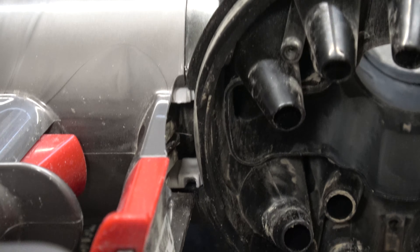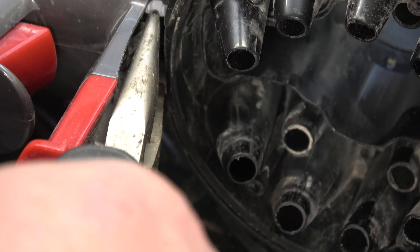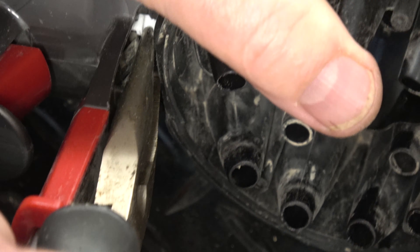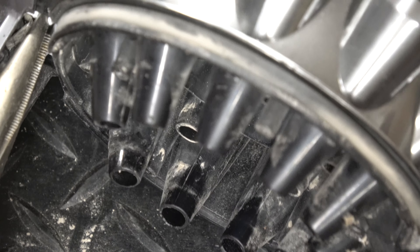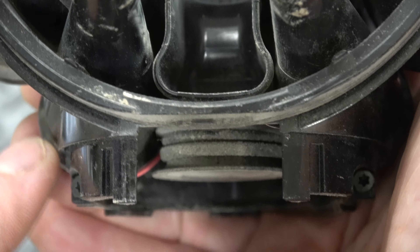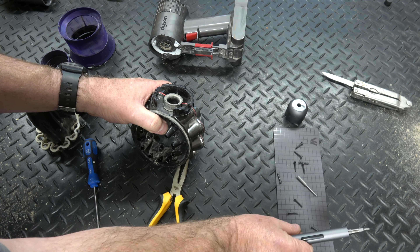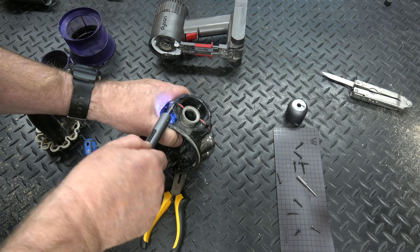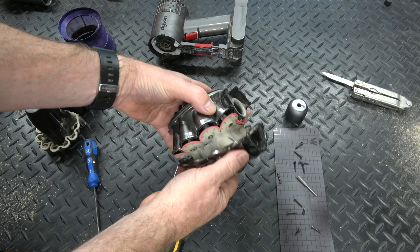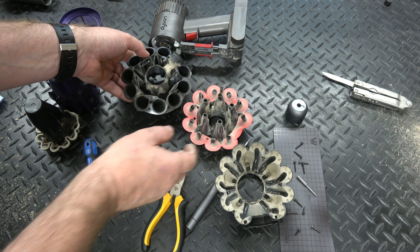You've got to get a set of long-nosed pliers in here for a white plastic circlip — squeeze it together to remove it. That just leaves two more screws of a different length to the others. This then just pops apart and all the cyclones come out. I'll vacuum all of this and then wash everything up with washing-up liquid, give it a really good clean, and then put it back together again.